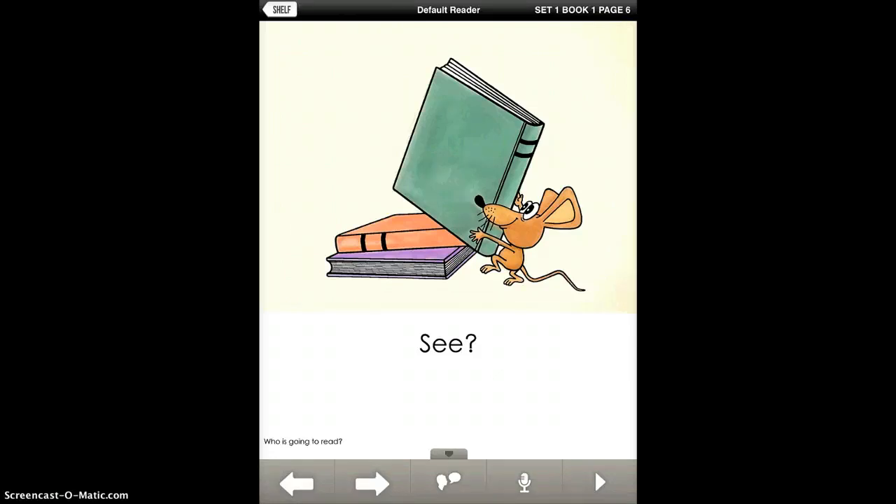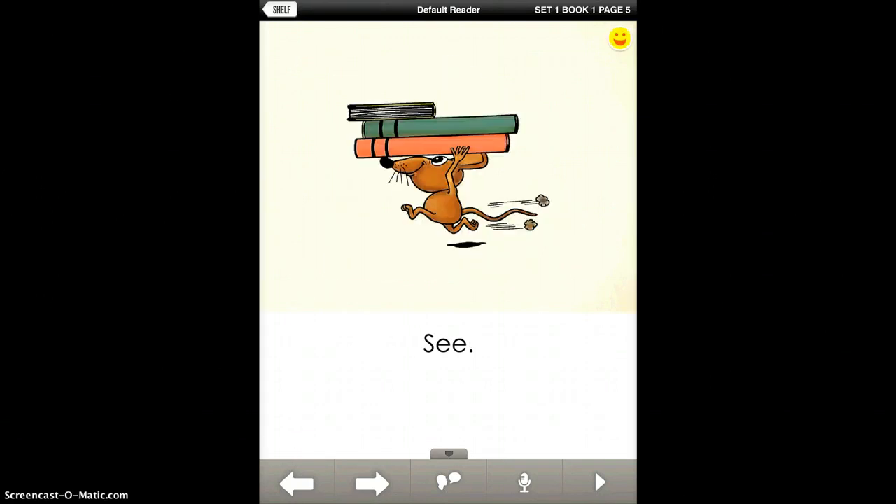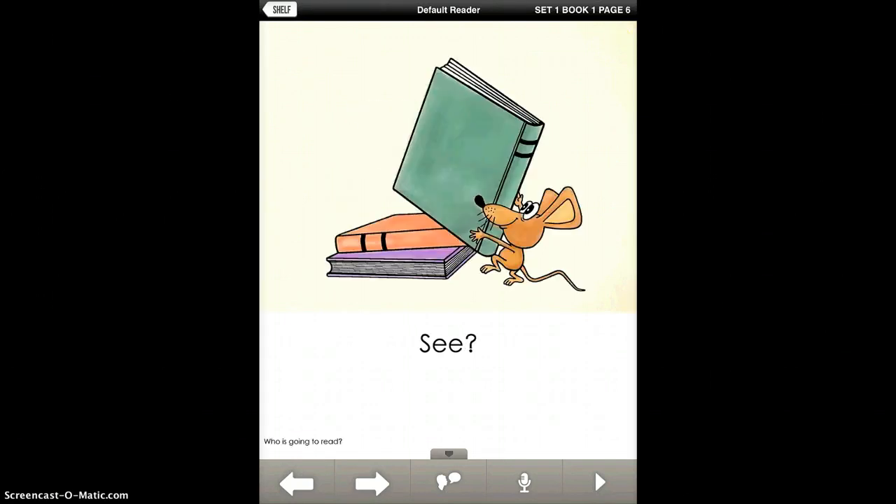It also helps students listen to their own voice and see if it sounds like the voice of the model. It also teaches really nice inflection — on one page it was 'see' with a period, and on the next page it was 'see' with a question mark. So it teaches them all those nice inflection techniques as well.